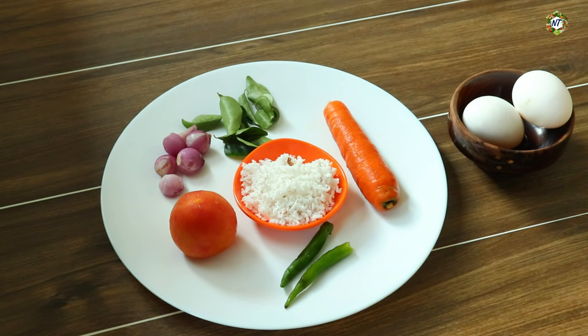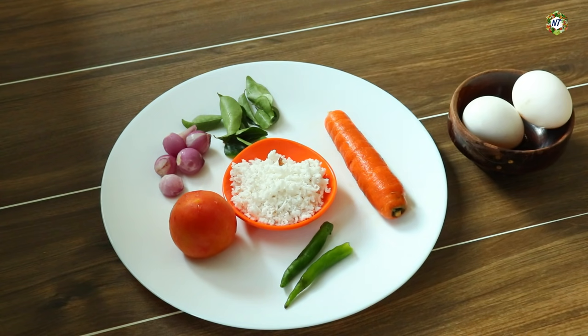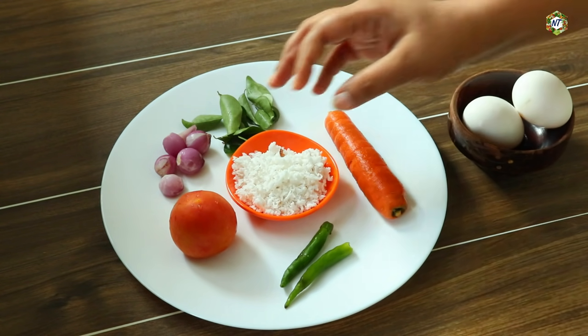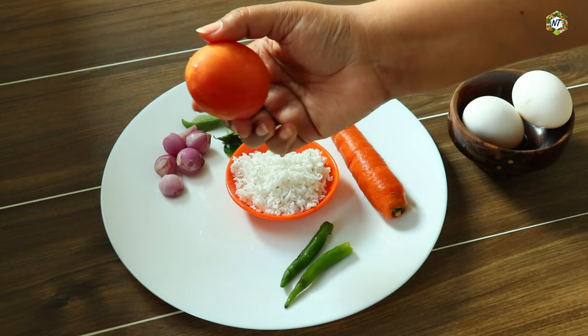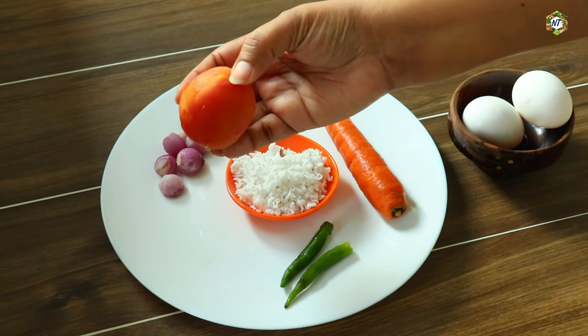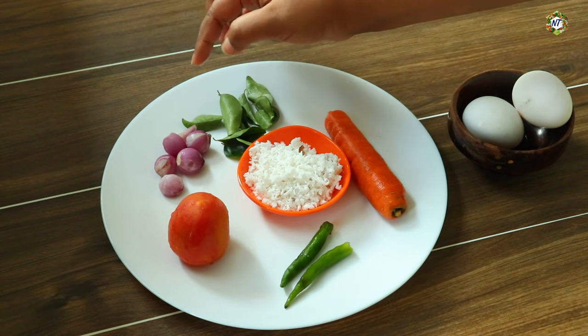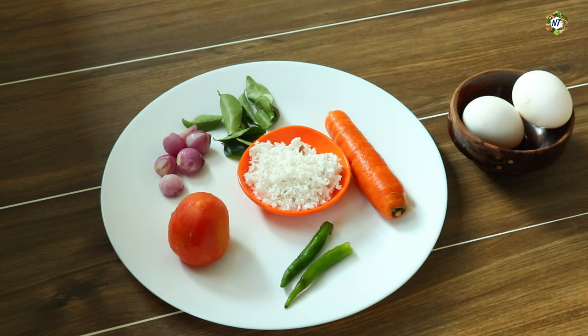Now we have our ingredients. We are adding a plate. It's not a medium plate. We add 3 tablespoons of the plate. Now I have a small piece of the plate. I am going to make a small piece of the plate. Now I have 4 tablespoons of the plate.